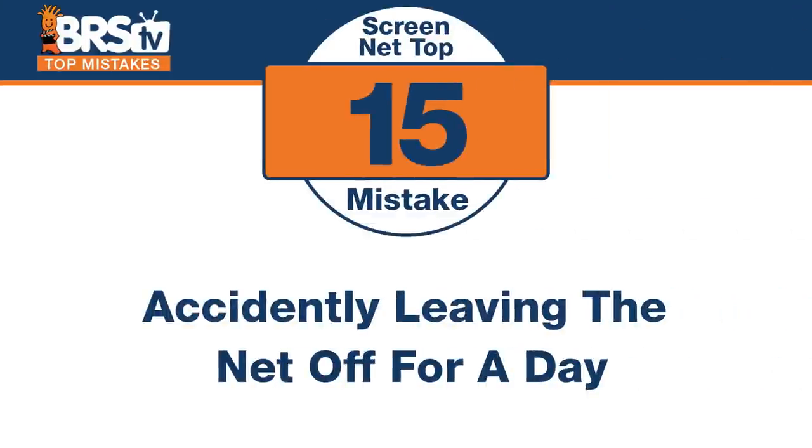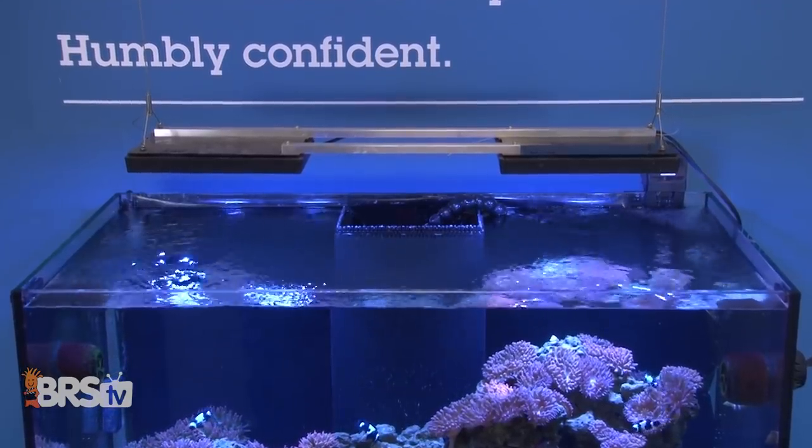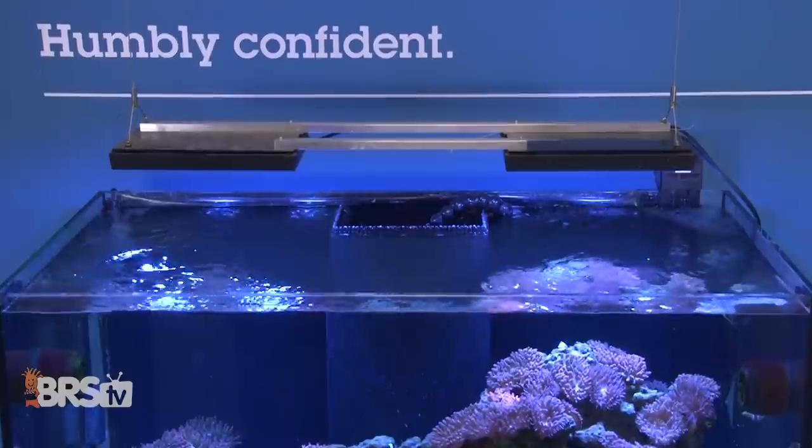Number fifteen — I killed the Johnson wrasse this way recently. The mistake is leaving your net off of your tank for a day or a few hours. It just seems to happen that the moment you forget to put it back on, or say 'I'll get it tomorrow,' that's when your fish decides to jump. Not even for a single day — there's a reason it's on there and it should be on there every hour. When you build screen net tops, design them in a way that it's easy to put them back on and off — maybe that means using two pieces so they just slide back and forth. Make sure it's always there because it's protecting the lives of the animals inside. I left like an inch gap on a tank that's almost six feet long and four feet wide, and he jumped out.